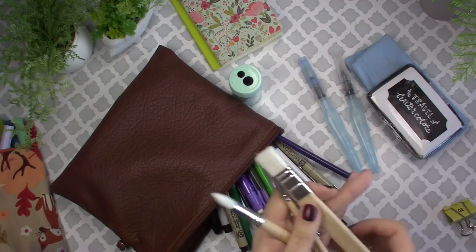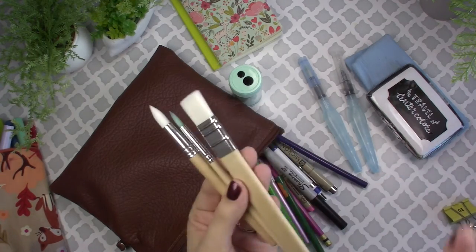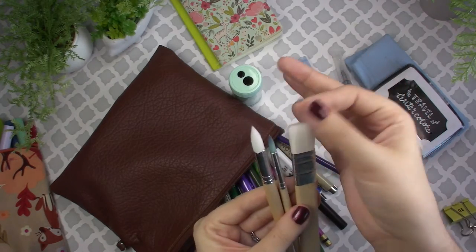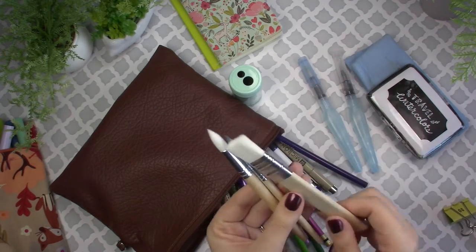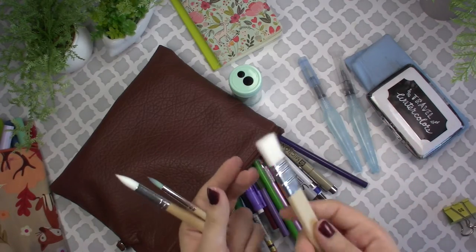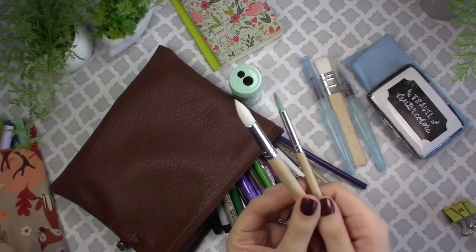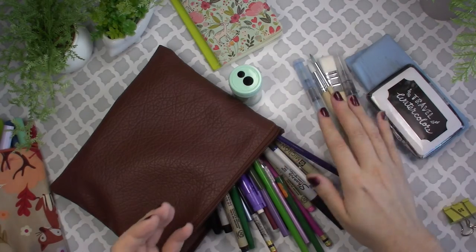I did bring a variety of my Ikea watercolor — or paint — brushes. They're nice and soft, in case I wanted to do a wash, and I brought a couple of these for when we were painting back at our Airbnbs.